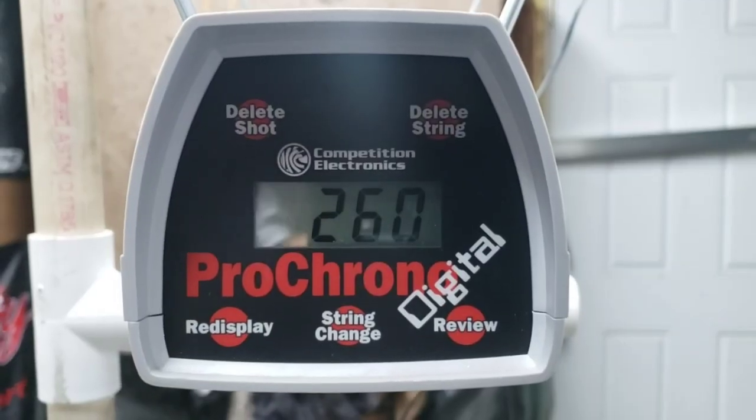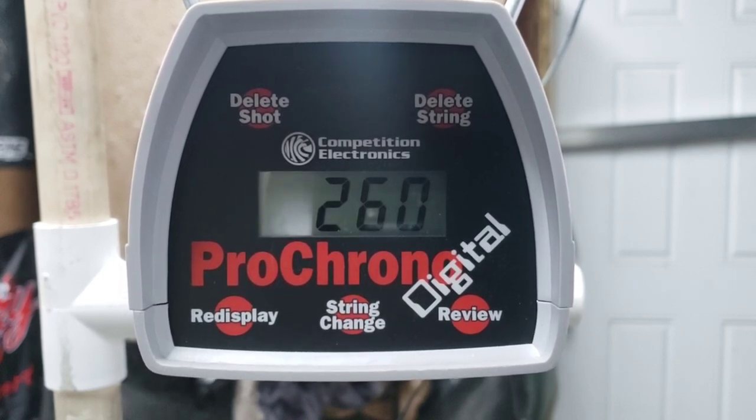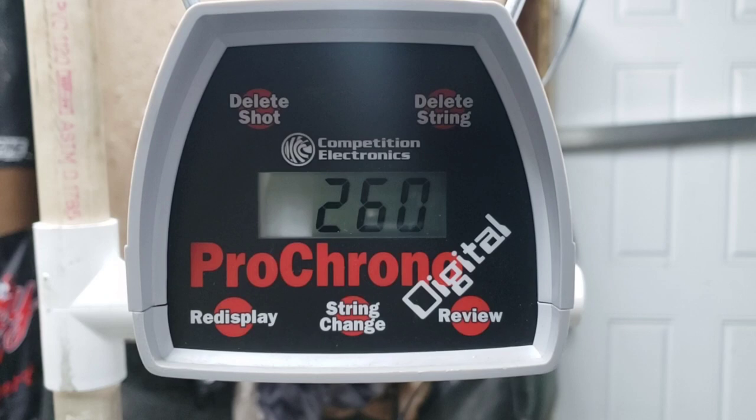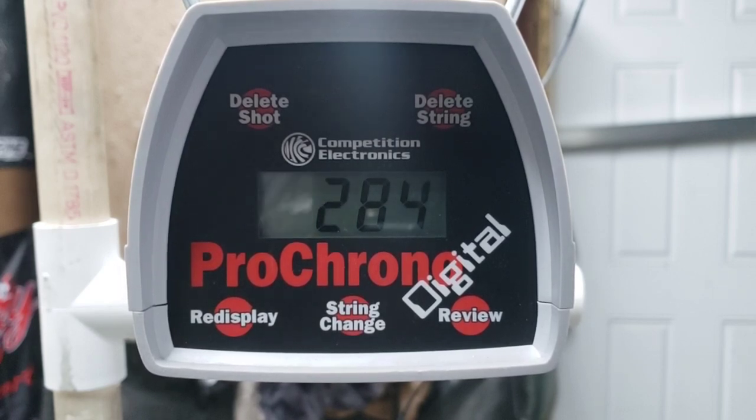Let's chronograph this thing. We're shooting a pretty much 72 pound Impulse 34, 28 inch draw, 430 grain arrow. Here goes nothing. 284 — that's not a bad number, I like being about there myself.